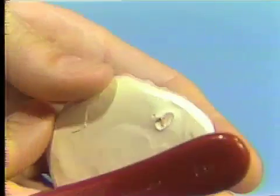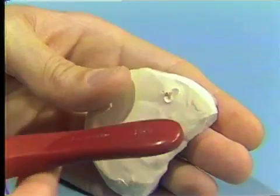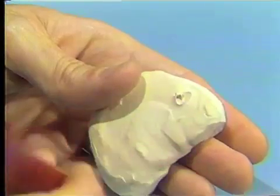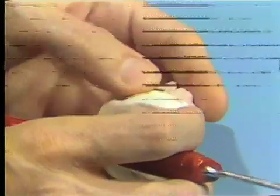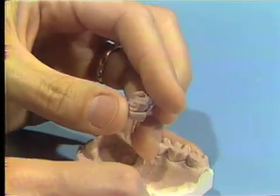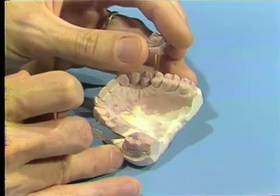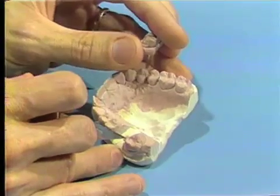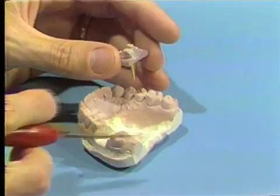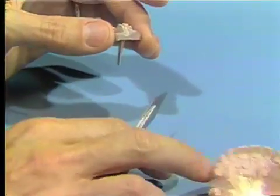Turning the model over and protecting the die against the hand so that it does not bounce out and get damaged, we just tap this dowel pin in slightly to allow the removal of the die from the model. There is a precaution to avoid getting any debris into the area of the model where the dowel pin is replaced, so that prevention of seating of that die would not take place in that event.